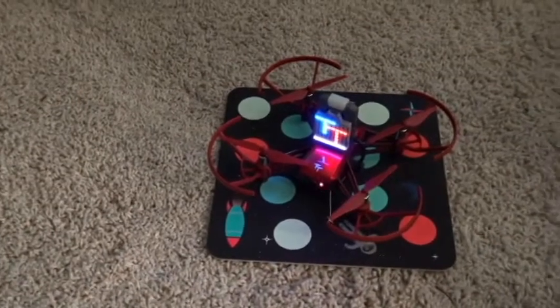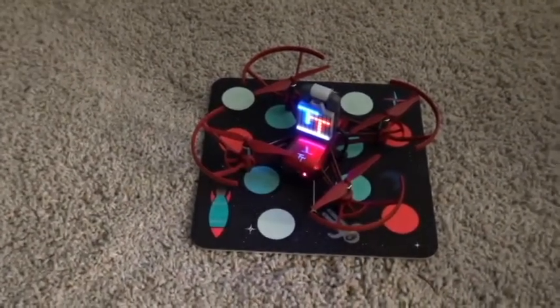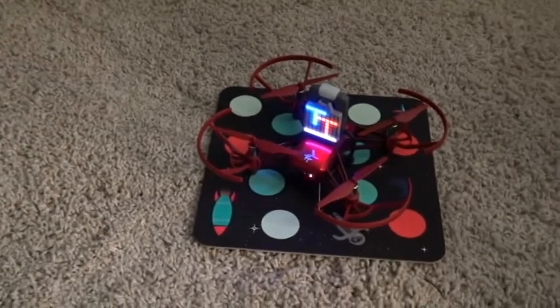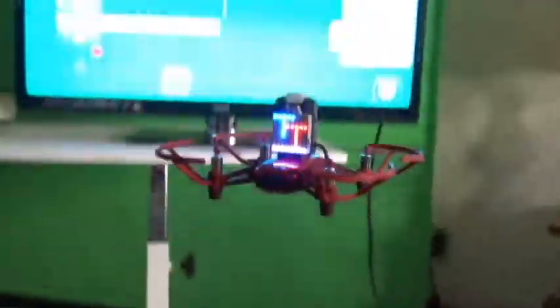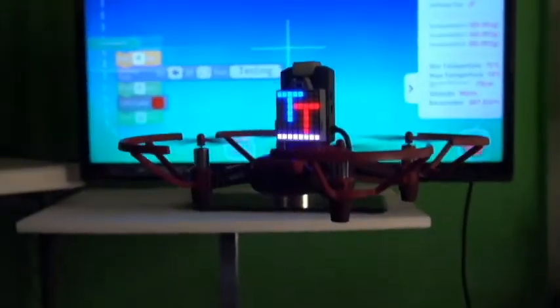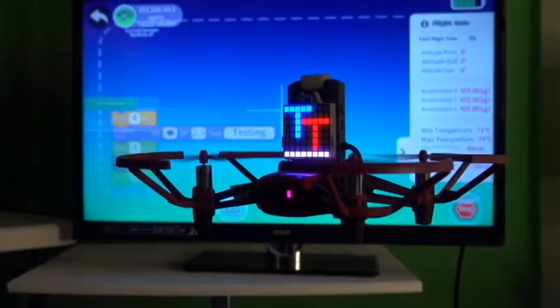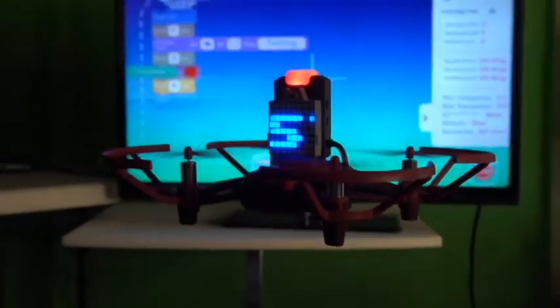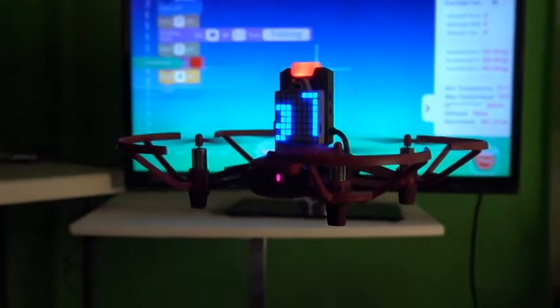So this is the testing with the LED light matrix. Starting now: take off, turn to start, turn to go down a bit, wait for a second, display testing, red LED, and land.